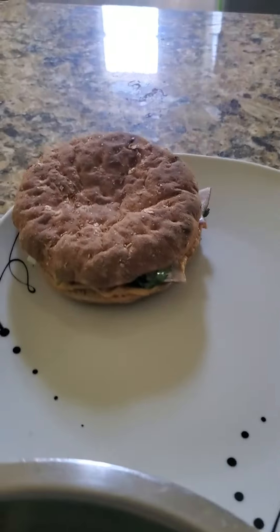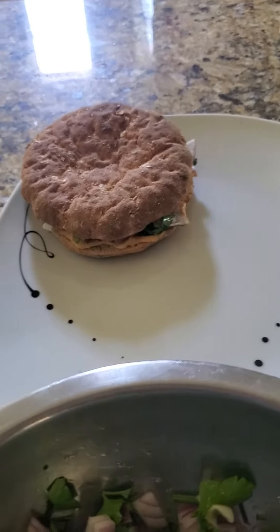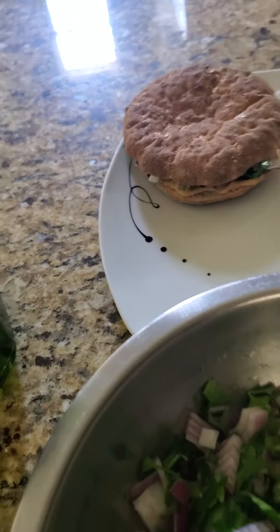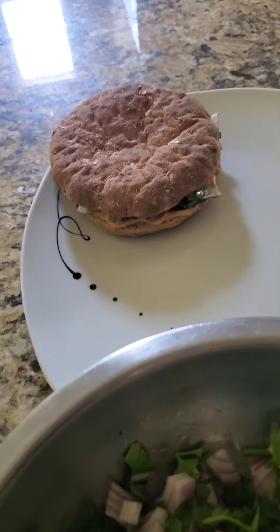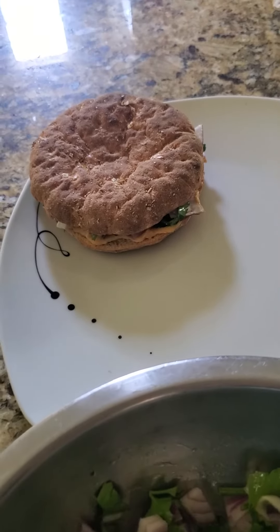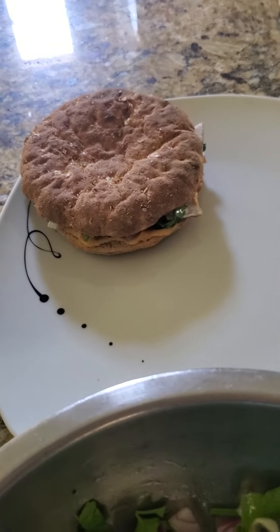These sandwiches are really delicious — you can have them for breakfast, lunch, or as a snack. They taste great and they're healthy too. The purple onion, the parsley, and the hummus itself make it really delicious. If you find this useful, please give me a like and write in the comments if you enjoyed making this recipe. Share it with your friends and family, and hope you guys enjoy it — see you in the next video!